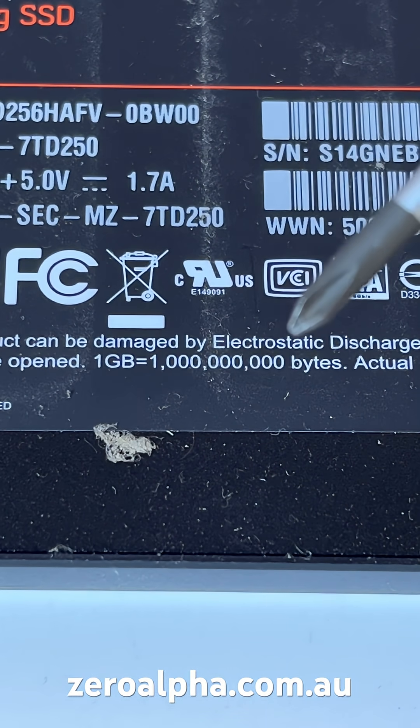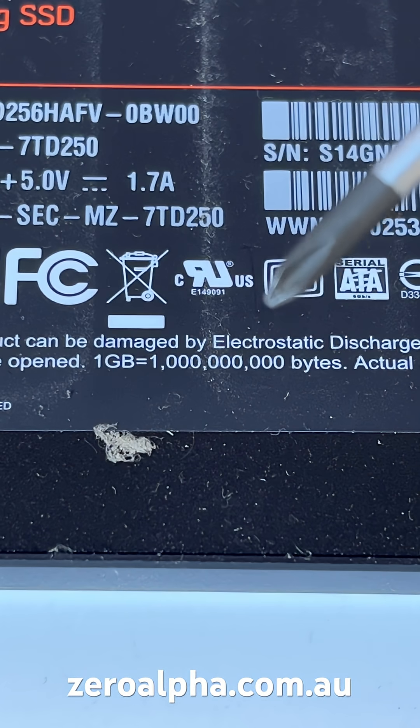Computers don't work in decimal — we do, that's 0 to 9 — but computers are binary, that's 0 and 1. So when you format this, it's actually got less space than you think it does.